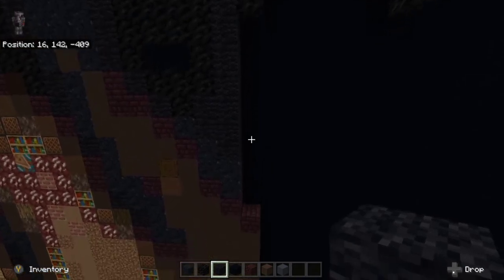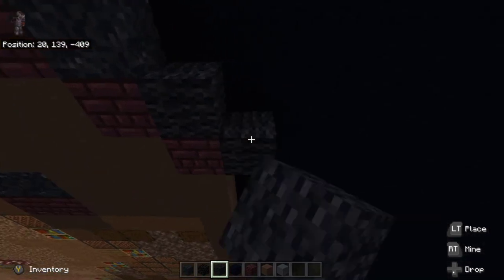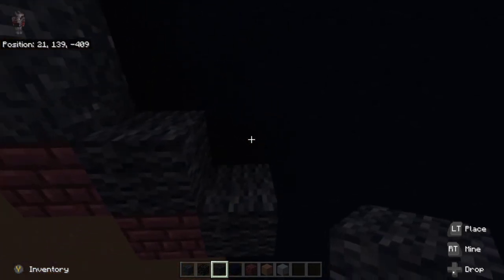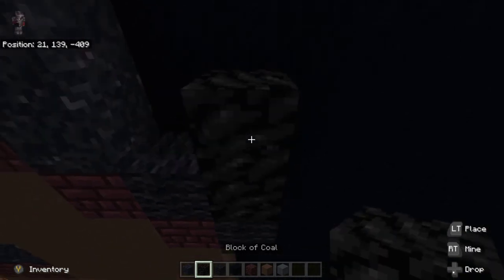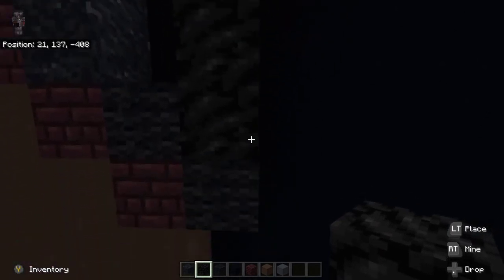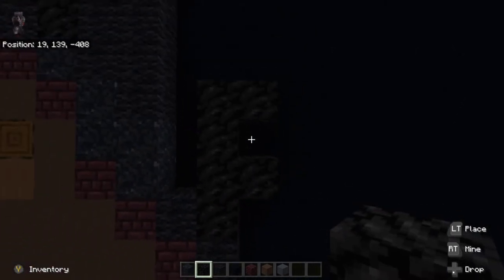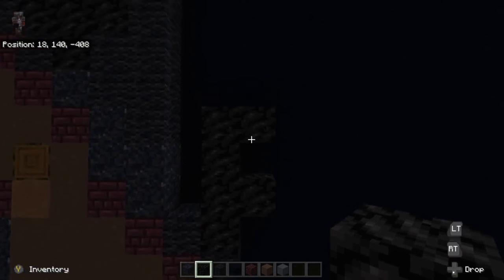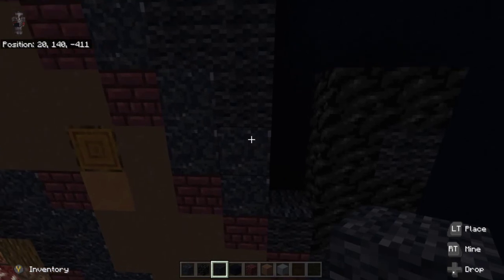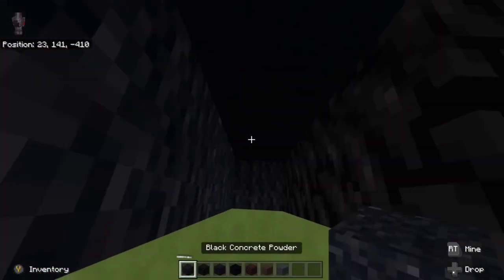Over to the right here, place on top of the far right nether brick block, black wool on top of it, and black wool to the right of it. On top of the right black wool, we're going to place black wool.